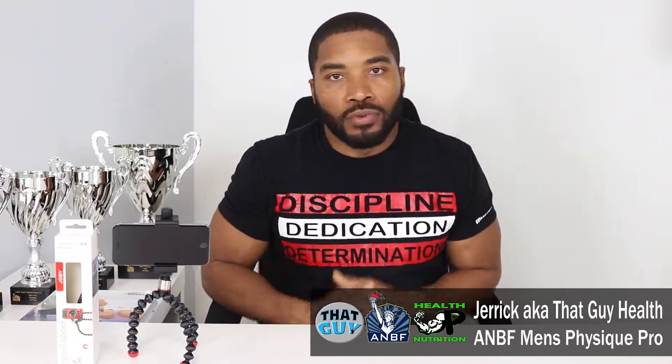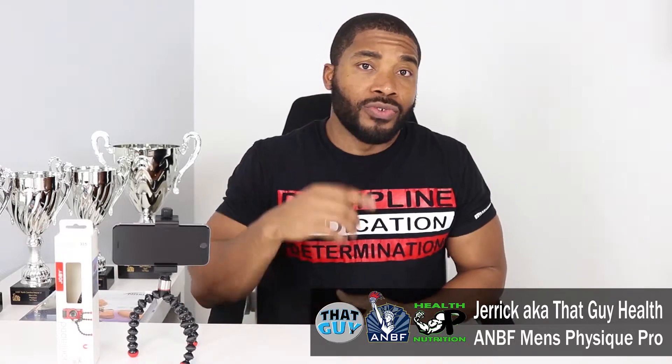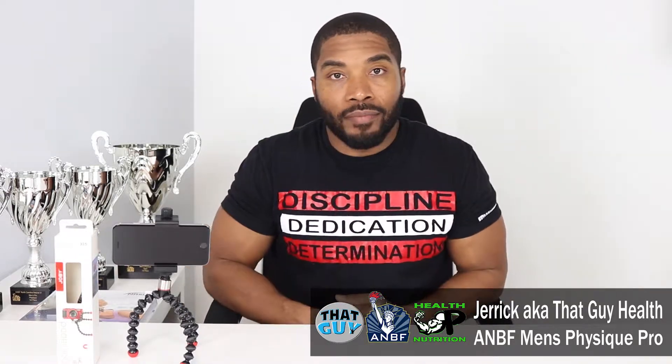What's going on? It's your boy That Guy Health and BF Men's Physique Pro, Health Up Nutrition sponsored athlete. If you haven't been here before, you need to subscribe, like, and comment. If you have been here before, thanks for coming back. Thank you for the continued support — we are steadily growing as subscribers, and I would love for you to share this video and channel with friends so we can keep growing as a community.